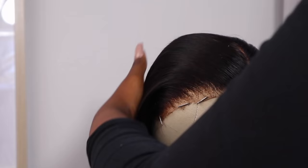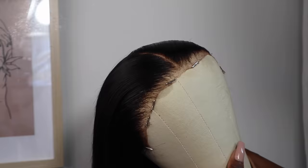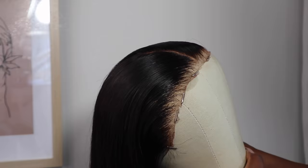Hey guys, welcome back to my channel. It is your girl Kei Nganyama, popularly known as Kei Yamsdalen. Welcome back to my channel. In today's video, I'm going to be showing you how to prepare and install this beautiful hair from Nadula Hair.